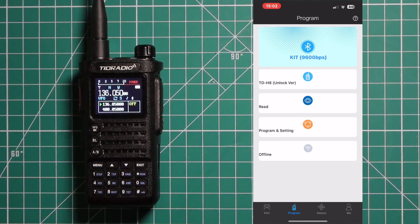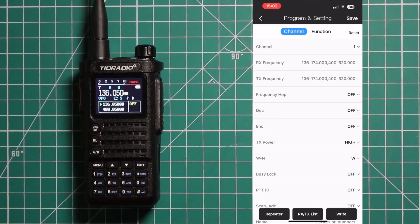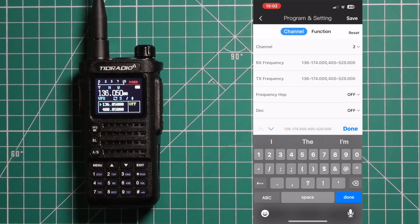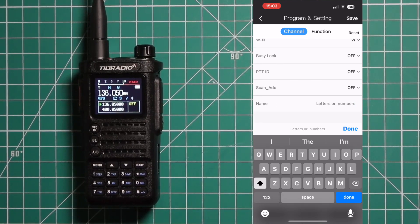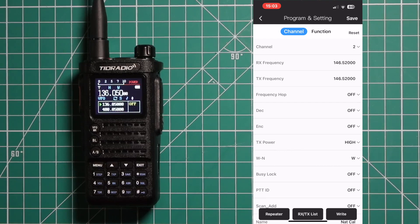We're going to use the unlock version. I'm going to read from the radio. Once you have that you can choose what you want to store. For the first one we're going to do channel 2. I'll put in the national calling frequency, 146.520. You can see it automatically fills in on the transmit side. You don't have to worry about decode and encode because this is a simplex. Choose your power, wide or narrow, busy lock, push-to-talk ID, and you can change the name. Once you're done, hit Done and go up to the next channel.